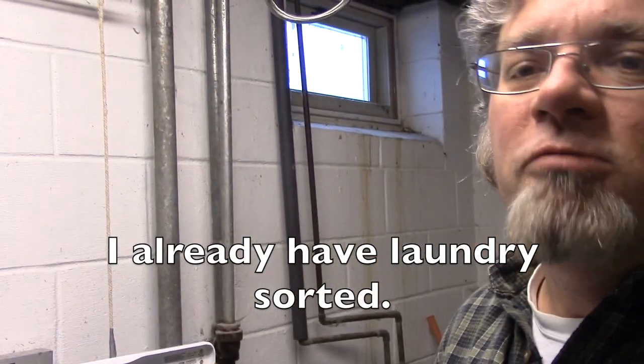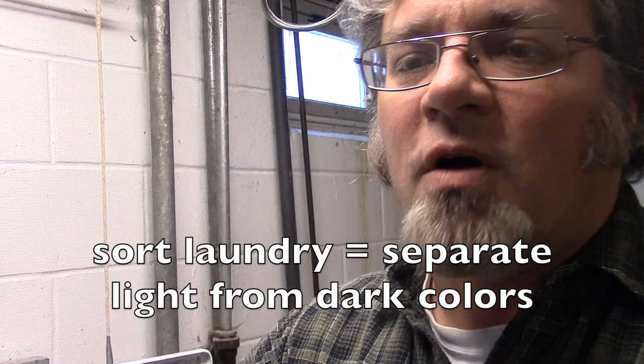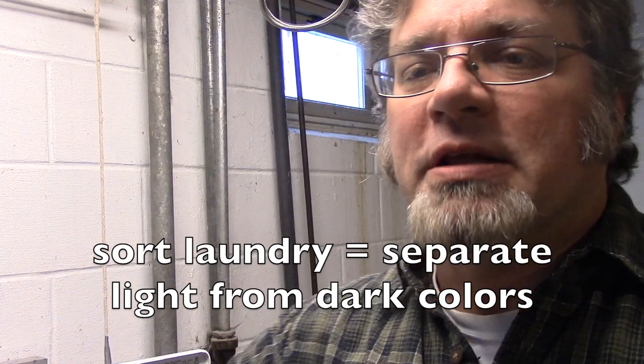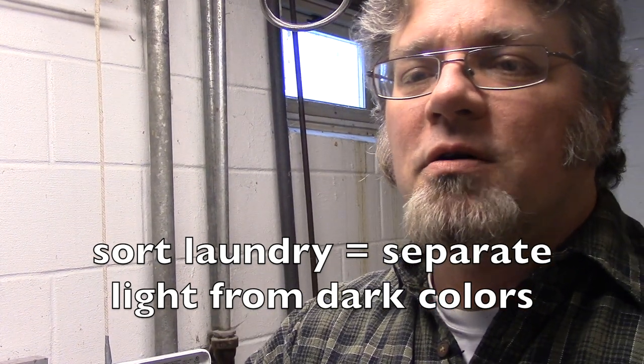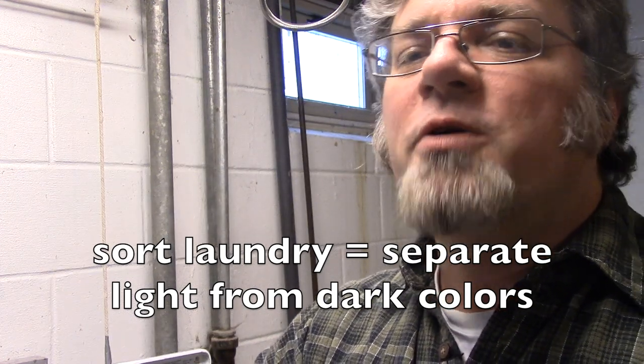I already have laundry sorted to put into the machine. When you sort the laundry, you separate the white colors or the light colors from the dark colors. The laundry I'm doing now will be dark.